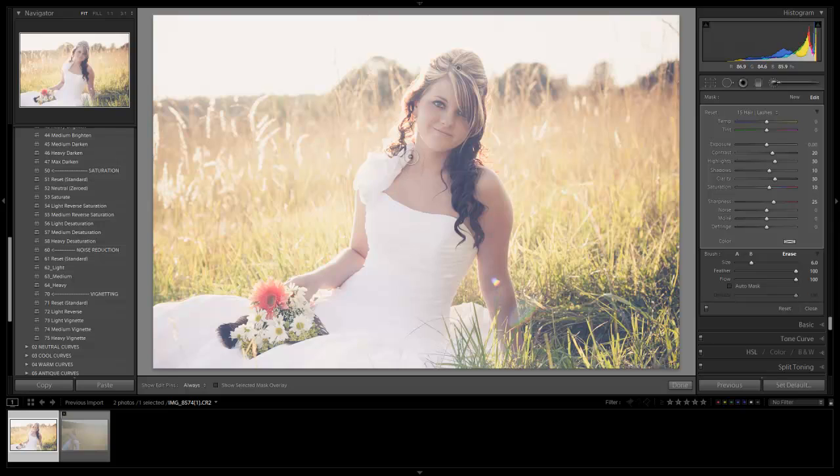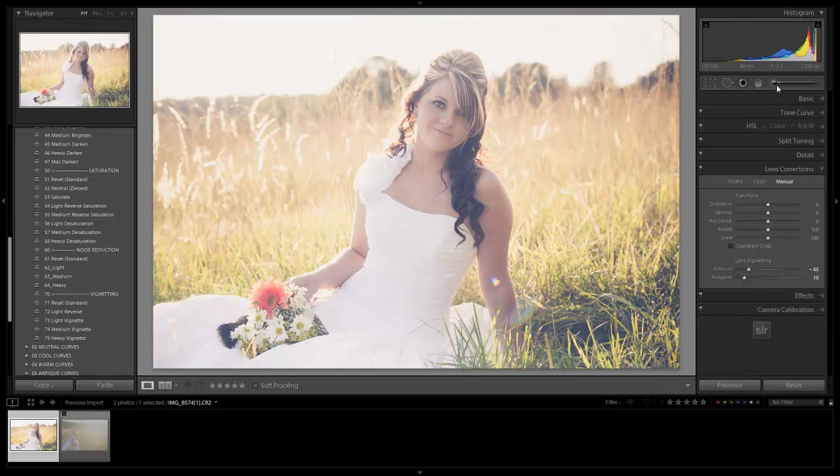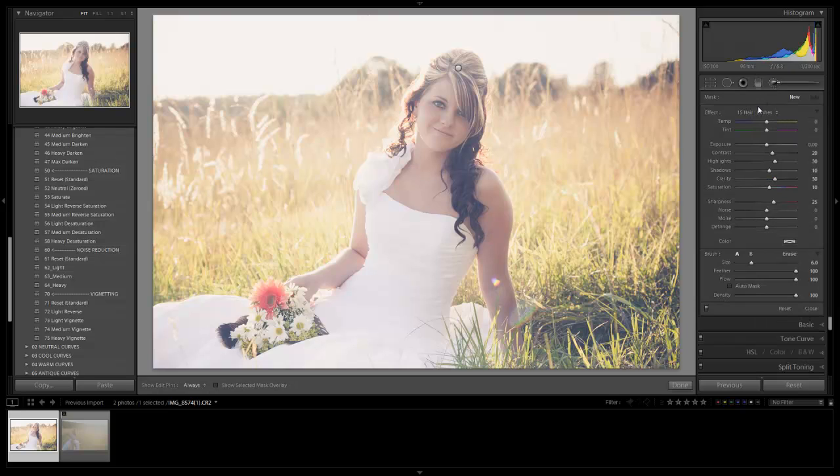Last thing is to soften up the skin a bit more in certain areas. Over the shoulder there's some color variation in the skin, and we can reduce that with a skin softening brush. I'm going to pull this over the shoulder area to soften it up. I want to be careful not to cover the hair, so I'll hold Alt or Option on a Mac to remove the effect from the hair, and notice how it just flattens out those tones a little bit more over the skin.